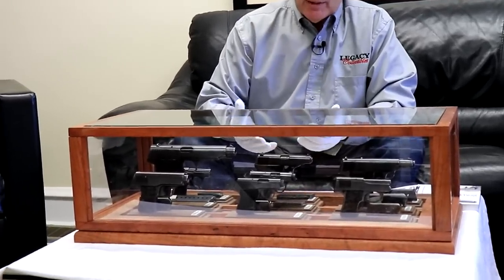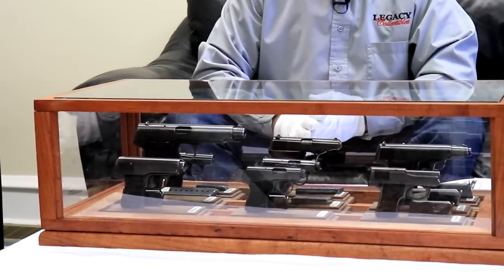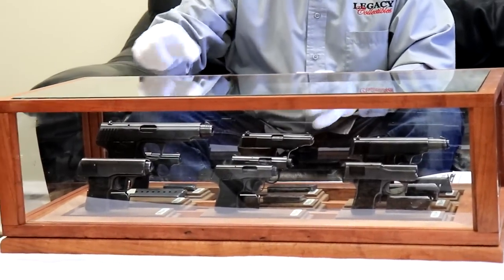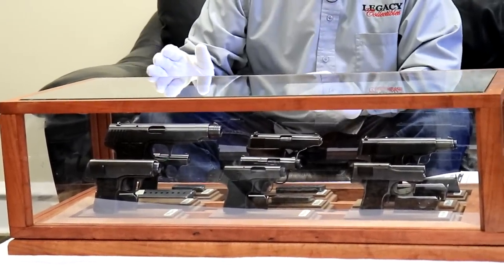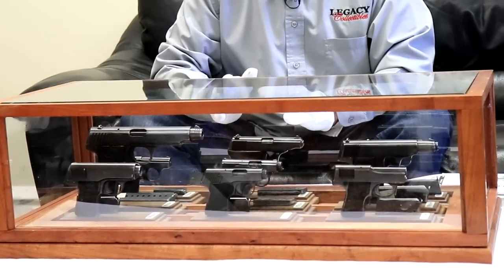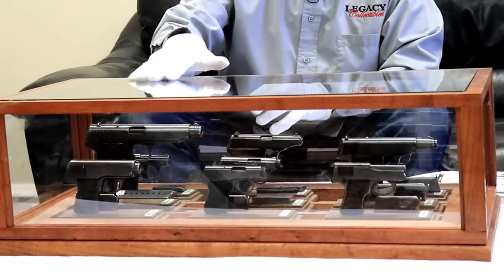Hey guys and welcome to one of our educational videos. This one is a unique opportunity because yesterday somebody brought this in. It was a Walk-in Wednesday, but it's also educational in that we have every Walther variation from Model 1 to Model 9. Now we're not going to include the PP and the PPK — you guys already know about those. I've done lots of videos about the Walther PP and PPK but I don't think I've done a single video on any of these.